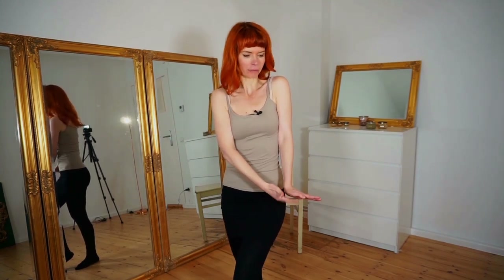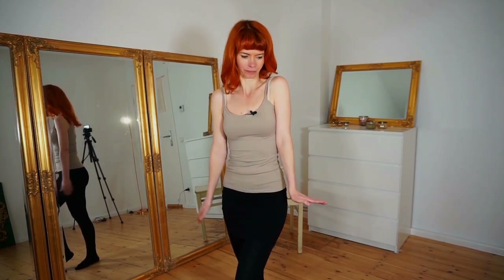Just twirl your shoulders. Make sure your arm is straight and your palm is pointing to the floor. You can do it a little bit bigger and slow, or faster and smaller.